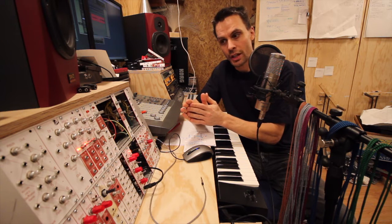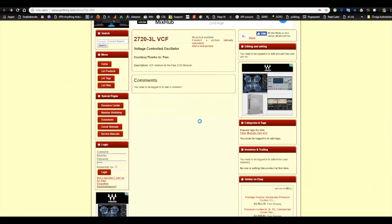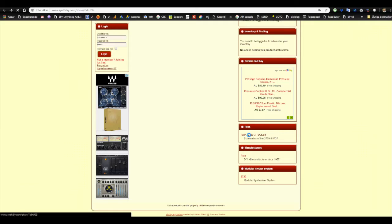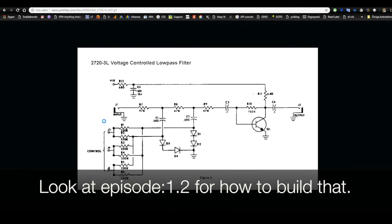I found this filter on synthdiy.com — the 2720-3L VCF. Looking at the schematics, there was a question: Q1, the transistor, wasn't specified. I didn't know what kind of transistor this was. Also, the input controls had a CV input but no frequency pot, so I had to add that.